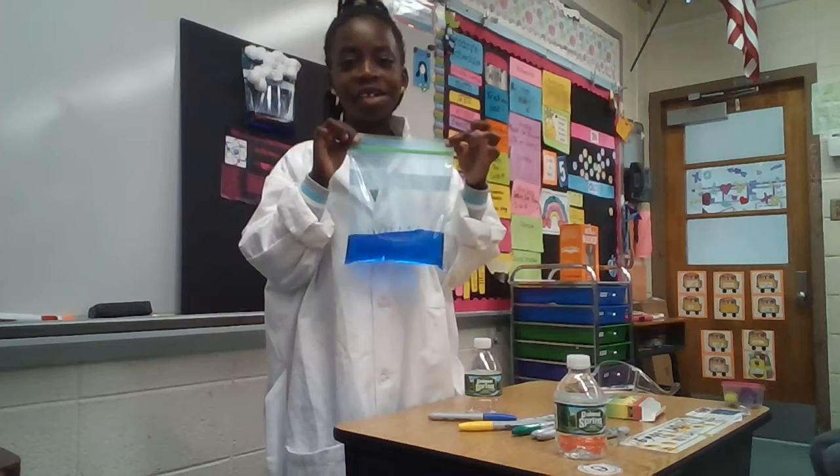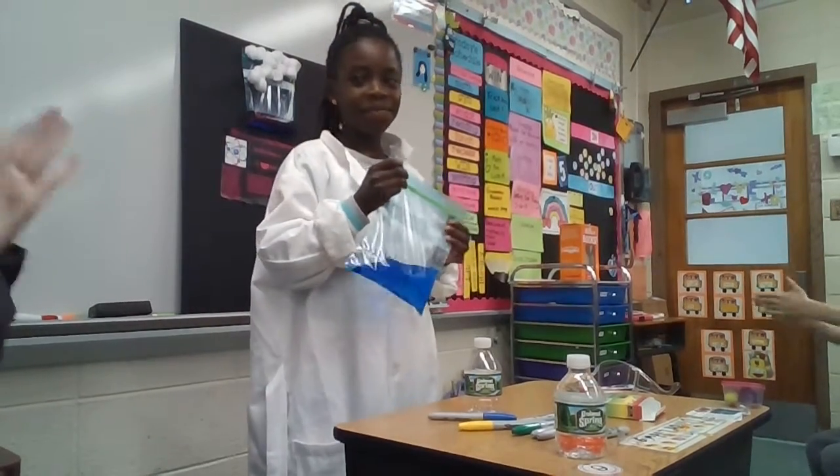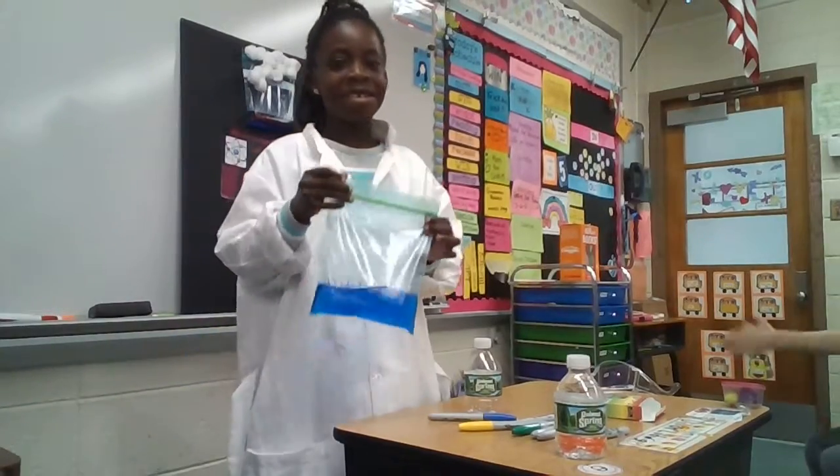That's how you make a water cycle in a bag. What is it? Thank you.